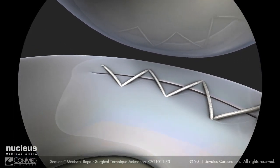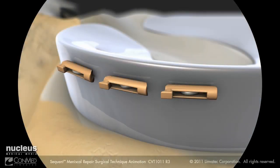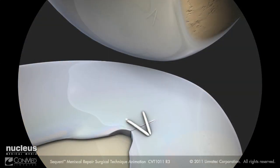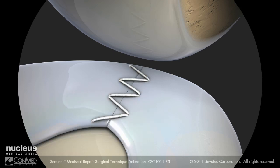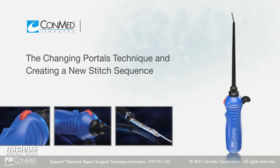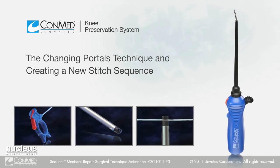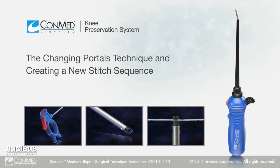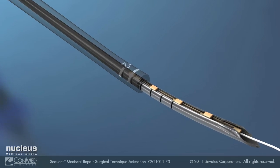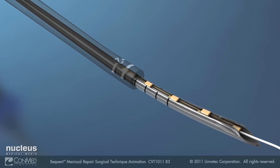The stitch configuration shown here is the sequential meniscal running stitch. The most important benefit of the Sequent meniscal repair system is its multiple sequential stitch capability, providing the versatility to fix numerous types of repairs. The Sequent meniscal repair device allows the user to change portals or create a new sequence of stitches during surgery and still use the same device. The user should ensure that there are enough implants remaining in the device to create the desired number of stitches; if not, a new device should be opened.